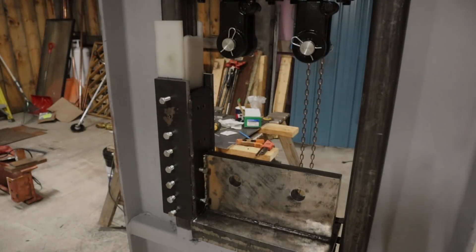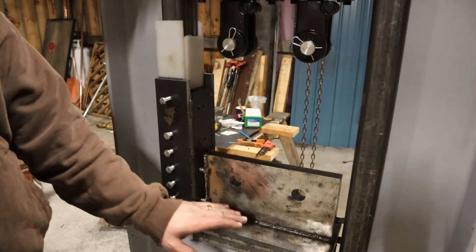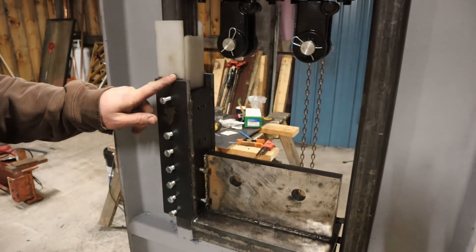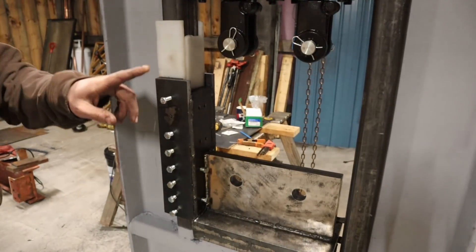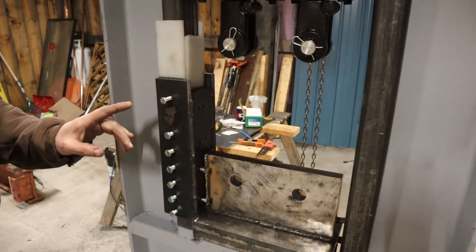Here's the part that a lot of you have been waiting to see — the actual slides that are going to guide the upper die holder and keep it on track. This right here is some old restaurant cutting board that we cut on the table saw, planed it down, and it works really easy. I was impressed.